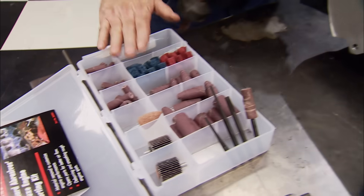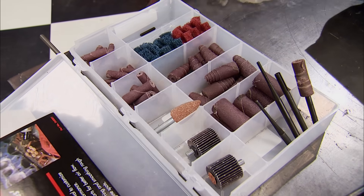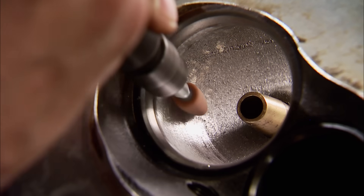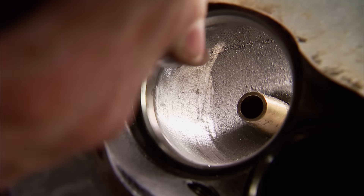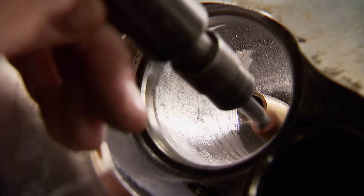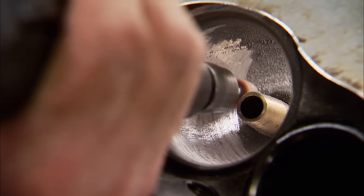To do the port work, you'll need some sort of die grinder and a porting kit like this available from Summit Racing. It contains all the cartridge rolls, stones, cross buffs, and shanks you'll need to get the job done right. And last but not least, a good pair of safety glasses. I'll start by using a stone inside the pocket area, removing casting flash. We're not trying to reshape anything, just giving it a good cleanup. Because in this scenario, bigger won't be better. It's important to let the stone do the work. Use light pressure and keep it moving. Otherwise, it's easy to dig too deep and do more harm than good.